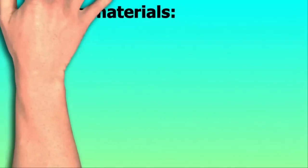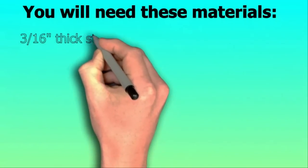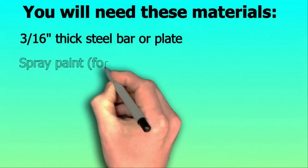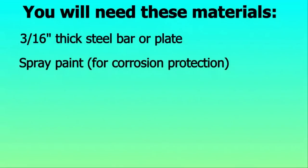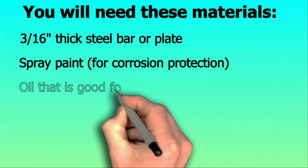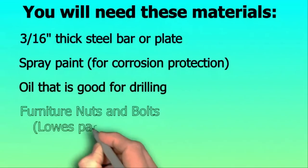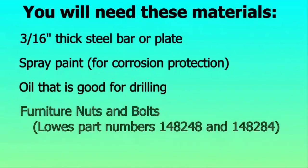To do this modification, you'll need the following materials: WD-40 or some other oil to use while you're drilling, and furniture nuts and bolts — Lowe's item numbers 148248 and 148284.